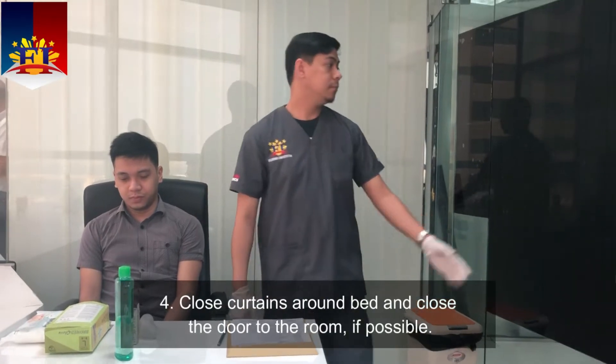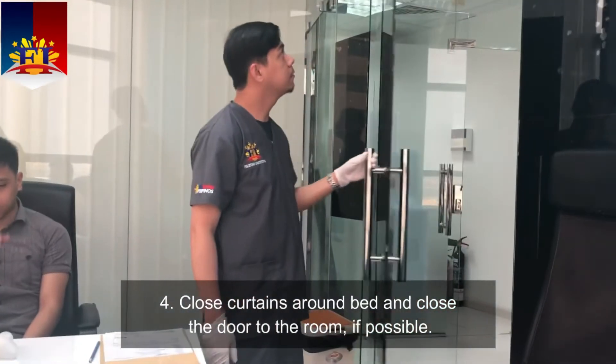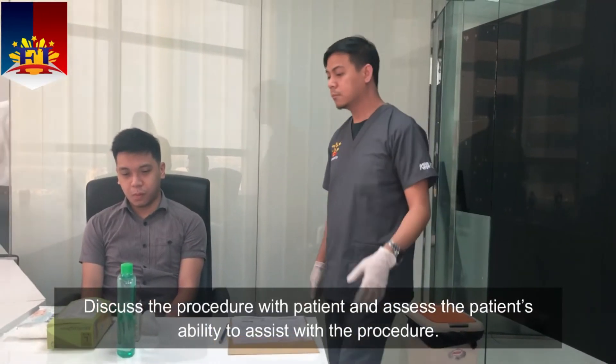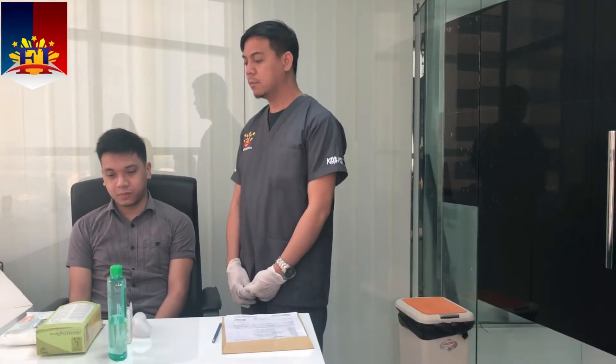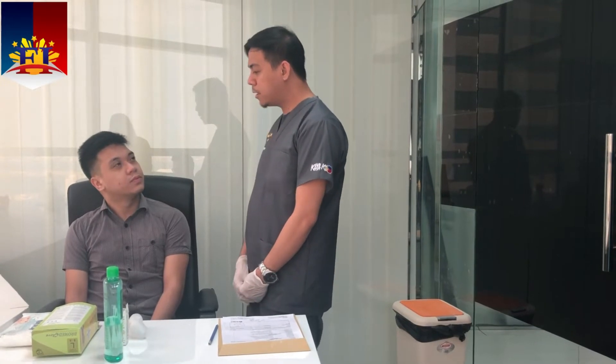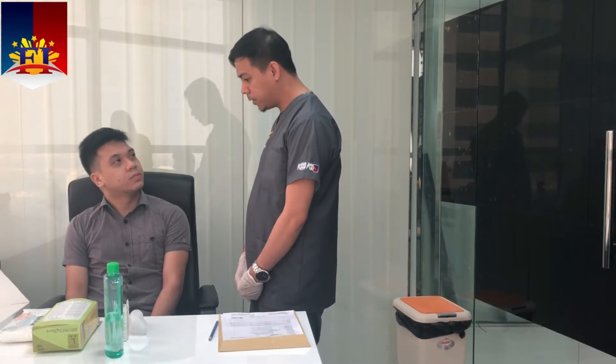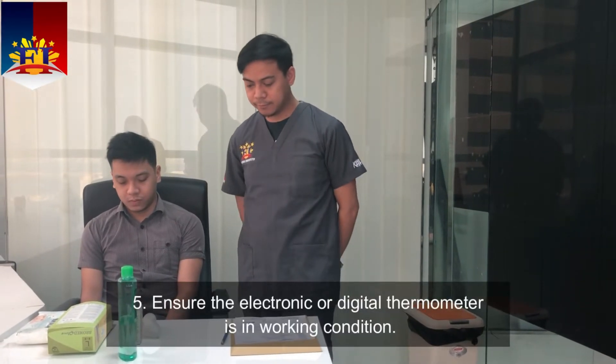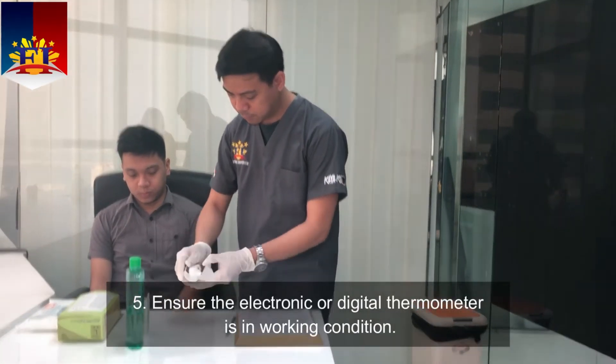Close curtains around the bed and close the door to the room if possible. Discuss the procedure with the patient and assess the patient's ability to assist. Sir, I will be doing a tympanic membrane temperature and will be obtaining it in a while. Ensure the electronic or digital thermometer is in working condition.